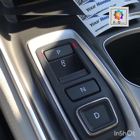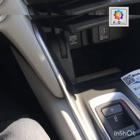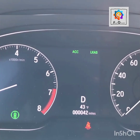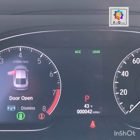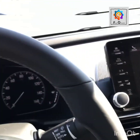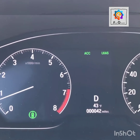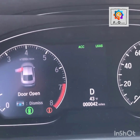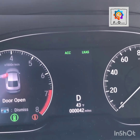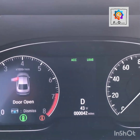What happens if you forget you're still in gear and try to get out of the vehicle? If you put it in drive and then open the door, it automatically shifts to park. However, if your seat belt is on and you shift to drive, then open the door, it lets you open the door with the transmission in drive — and you can even pull forward with the door open as long as your seat belt is on.